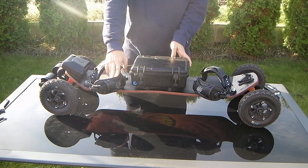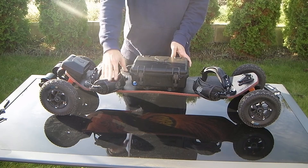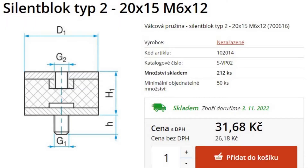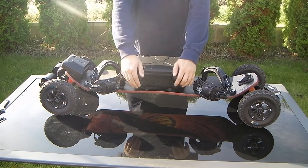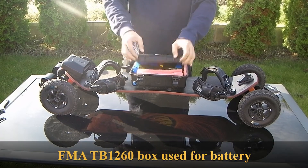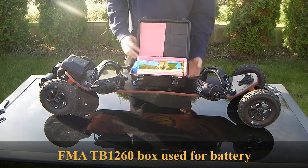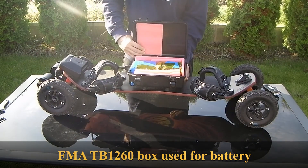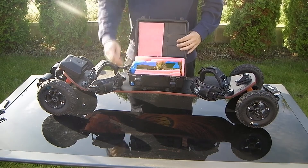For the battery box fixation I'm using silent blocks. You can see the type on screen right now. This is something I'm very satisfied with — it keeps the battery box in place while still giving the battery a lot of flex. So nothing is damaged, no jabbing of the screws into the plastic box.